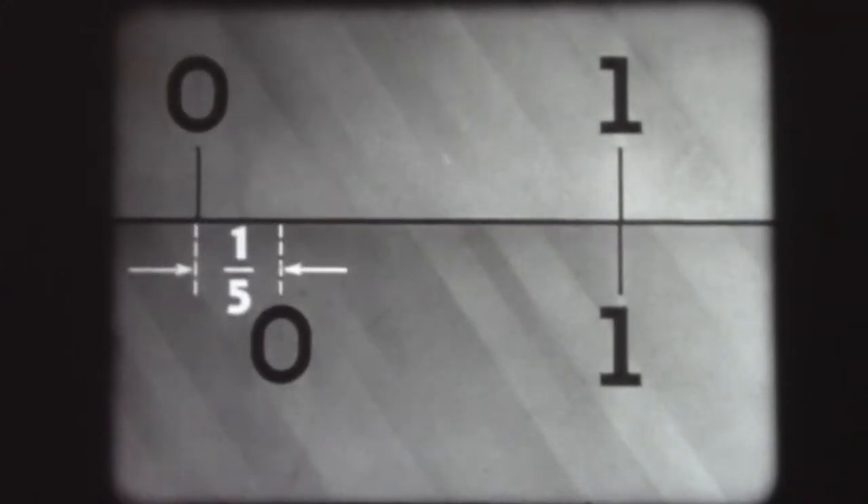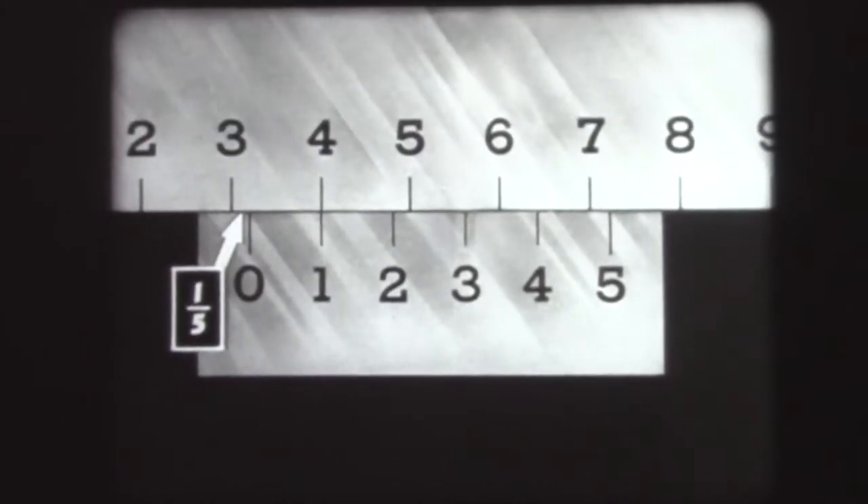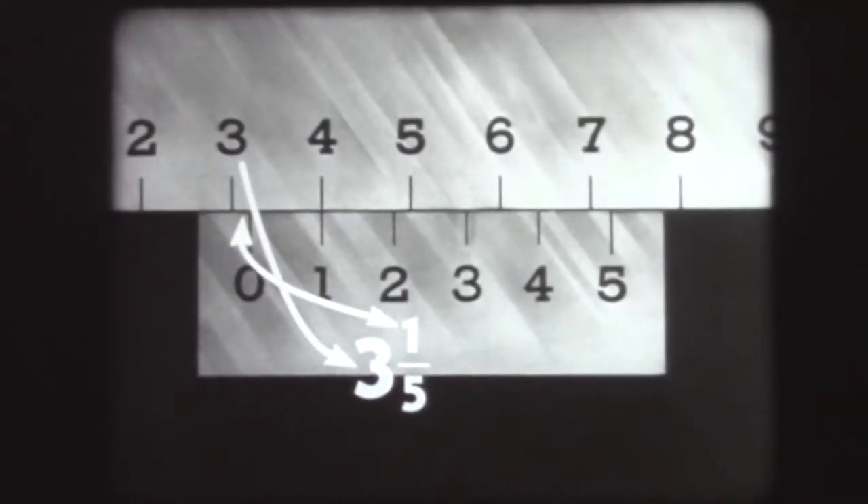When the number one graduation on the Vernier is lined up with any graduation on the main scale, the distance between the zero index on the Vernier and the graduation nearest to it on the main scale will be one-fifth of a main scale division. The number one index always shows a reading of one-fifth plus the reading on the main scale. In this case, the reading is three and one-fifth: three from the main scale plus one-fifth from the Vernier scale.